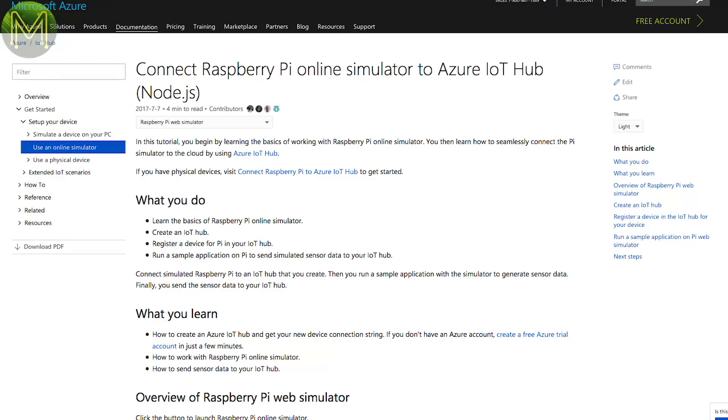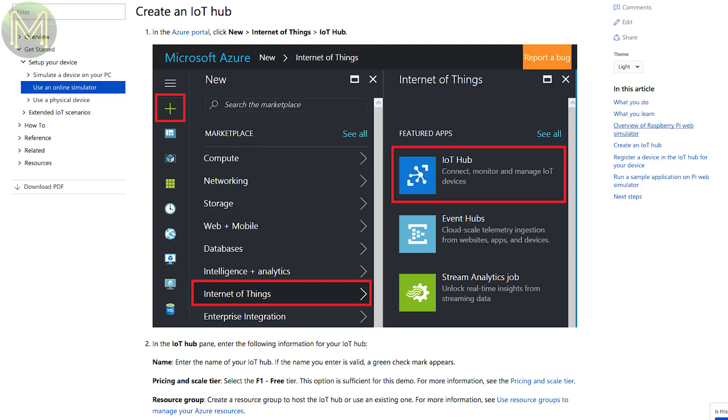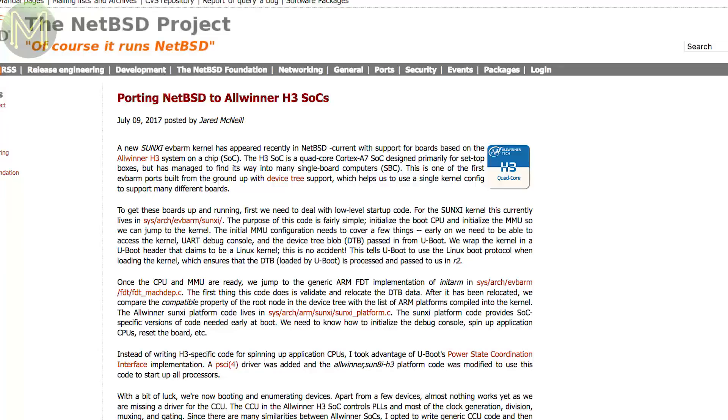Microsoft seems to be cool again and have released an internet-based Pi 3 simulator that connects to the Azure IoT Hub. Nice. It's only in preview status, but they've gone against their old mantra and actually released all the source code on GitHub — even better. And the BSD guys have been beavering away porting NetBSD to the Allwinner H3 SOC, which is a really good move, as we might see projects like FreeNAS working on ARM-based SOCs in future.